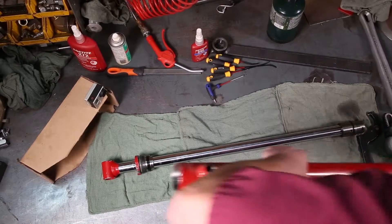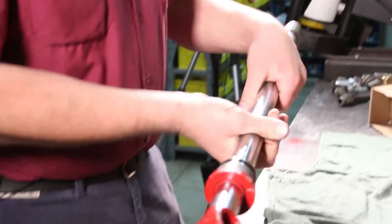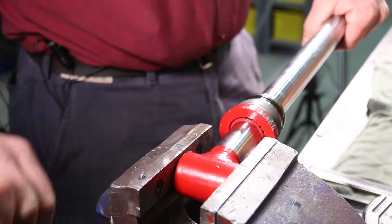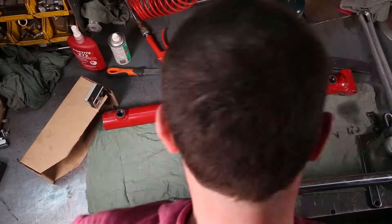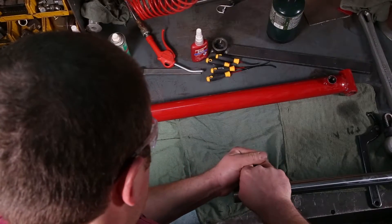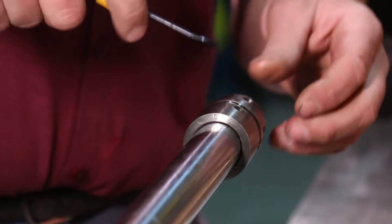Pull the barrel out of the vise and set it aside. Grab the cylinder rod, clamp it in the vise on the bushing — not on the rod, because you'll score up the rod. Get it good and tight. Next, there's a set screw in the piston that we're going to have to heat up to remove.